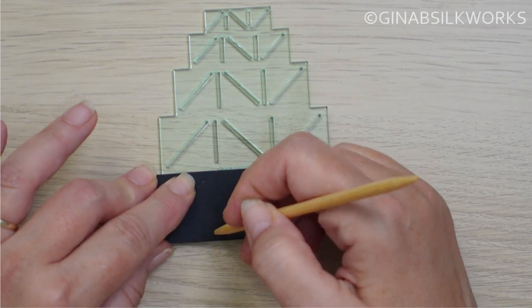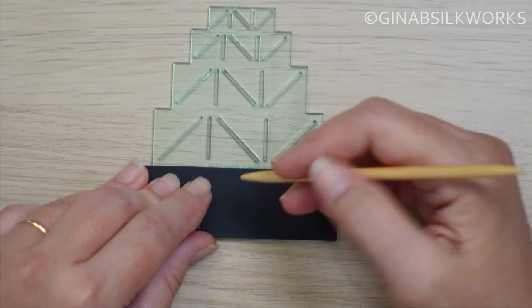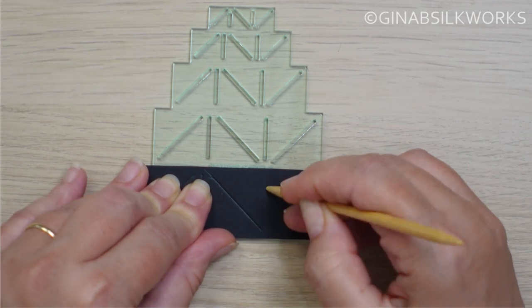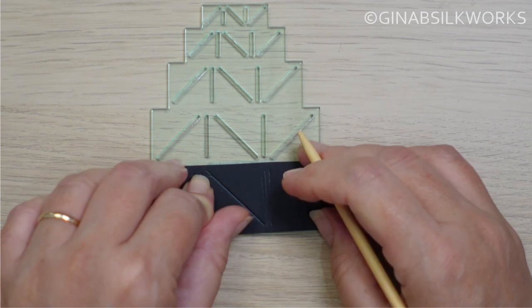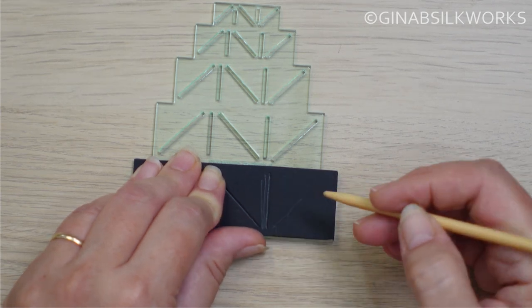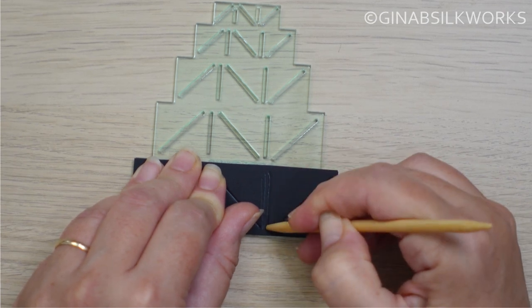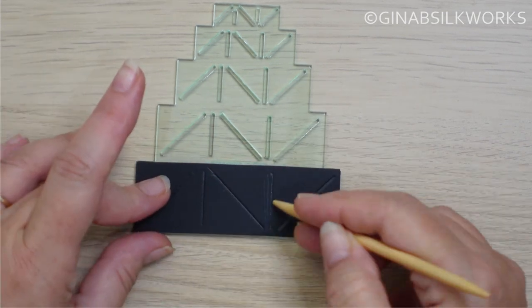You just need to find the engraved holes — those are your score lines — and you'll be able to press into that. This is one of the reasons why card is actually better, because paper can actually split when you're scoring it like this. If you've got card, you're creating a stronger shape in the long run, but you are also creating a better score.